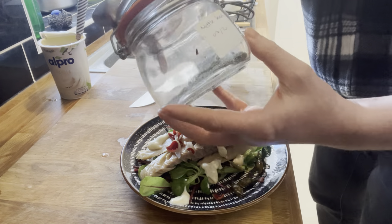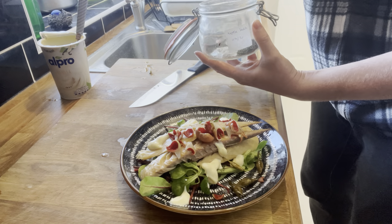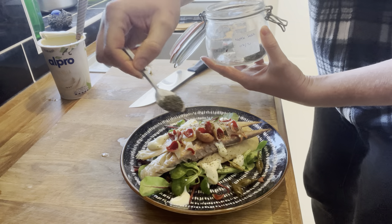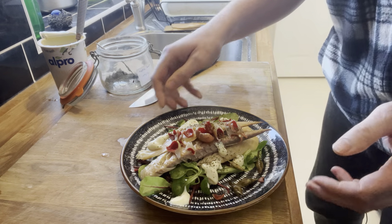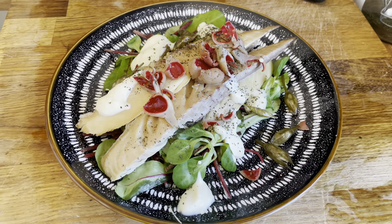And sprinkle a few of these nettle seeds. There we go — nice, quick, healthy lunch.